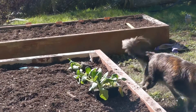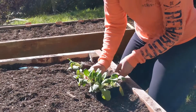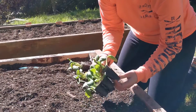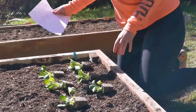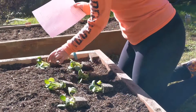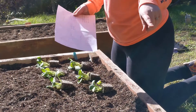Get out of there, you little doggy! Okay, I'm consulting the chart to see. I think I'll move these over this way because I want to have enough room for peas and echinacea and lemon balm.